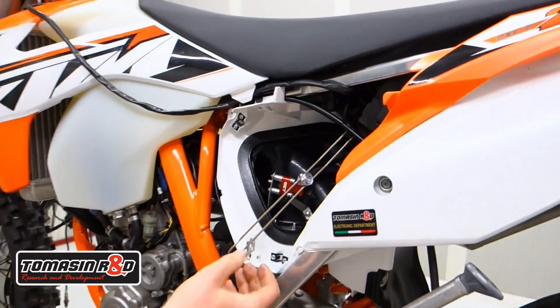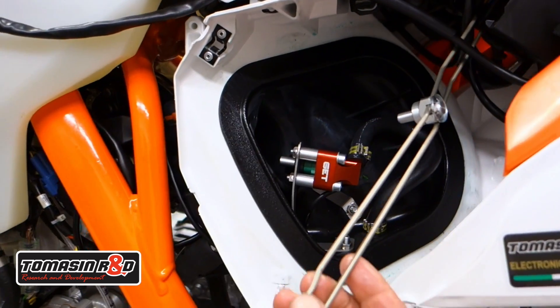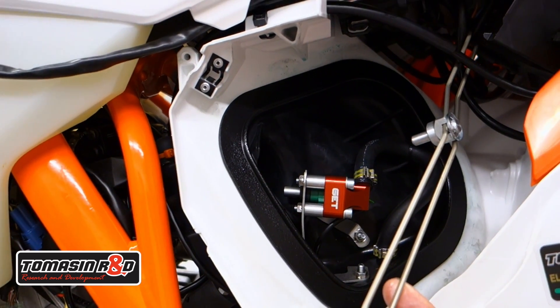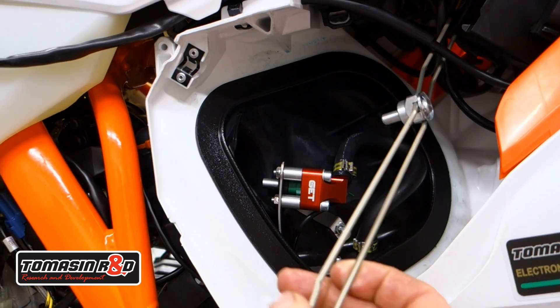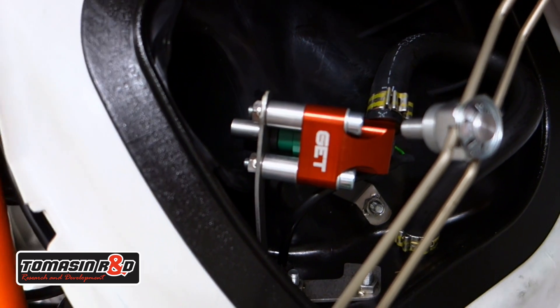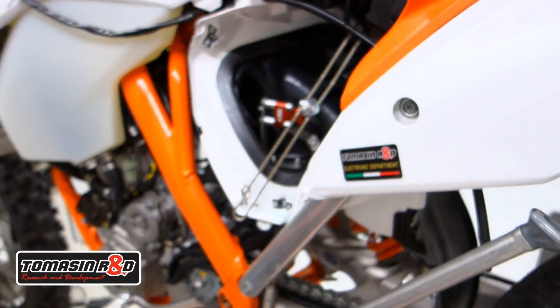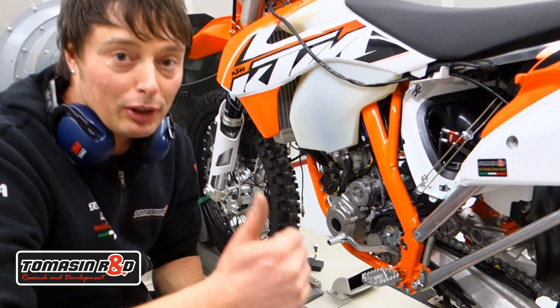Look at what we're doing here — we have the hardware and we make all the clamps and stuff ourselves for this special application. Now we are ready for tuning and making some power.